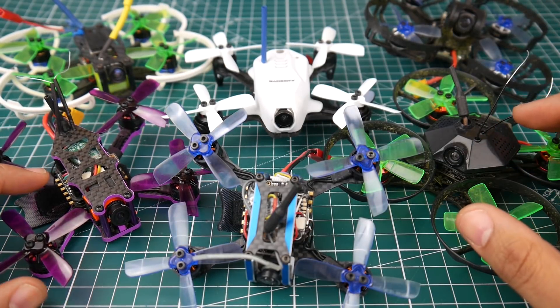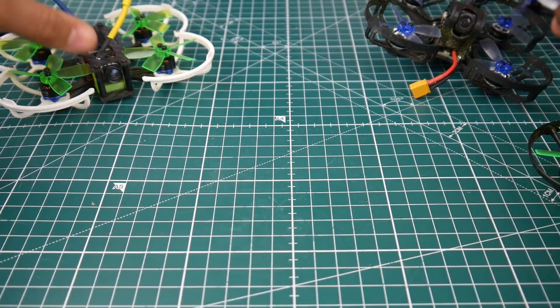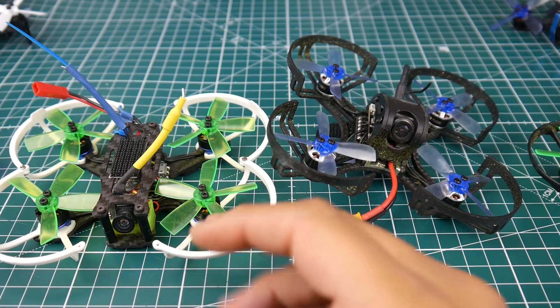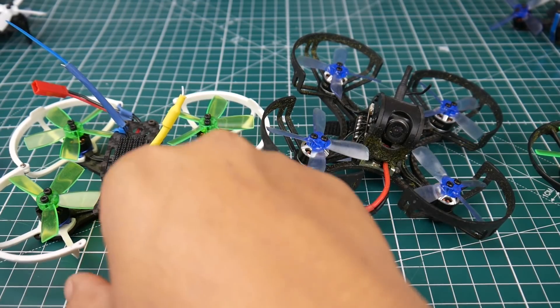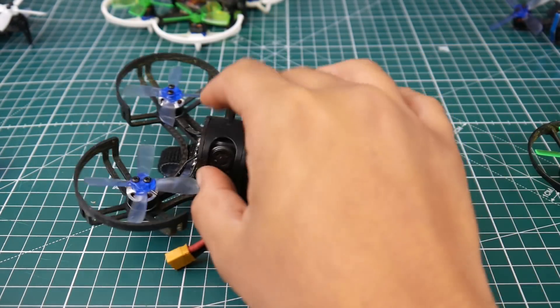Let's start with the ones that I hate. First up is the Lanchine 90X, or the Air Fund. It was okay, but you had to fight it to keep it in the air. It wasn't good — you wouldn't even have fun with this one to be honest. I'll push that one to the side; I don't even think they sell it anymore.